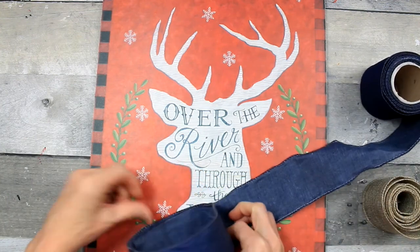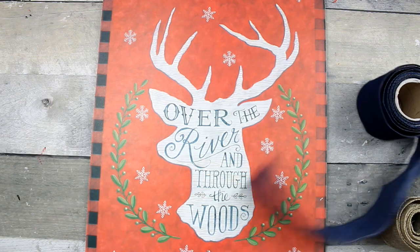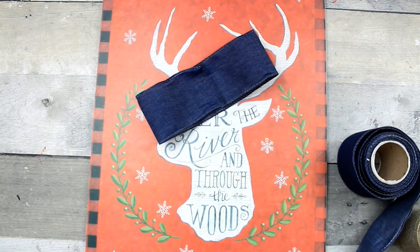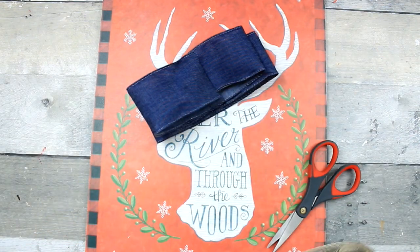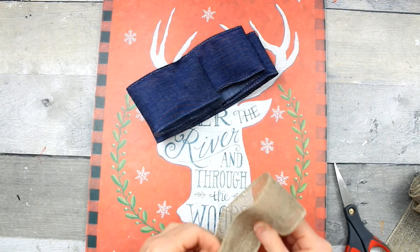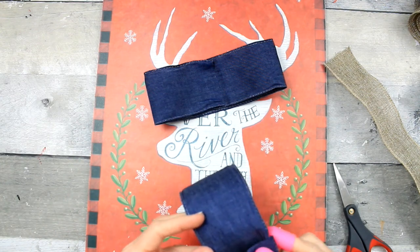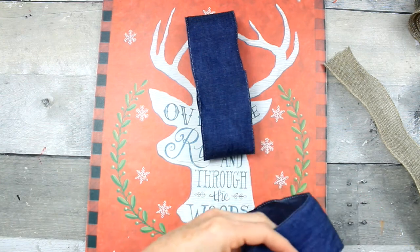Next we're going to work on our bow. This is a cotton wired ribbon that reminds me of denim — it's thin enough to work with. I'm going to make a little stacked bow. The bottom layer will be about an inch bigger than the middle layer, and the top layer an inch smaller than the next. You can do a seven, six, and five inch loop or six, five, and four — your choice. In my opinion, going smaller than five inches on the top is hard to work with. I'll protect my fingers, put a little strip of glue, and start gluing down my layers.